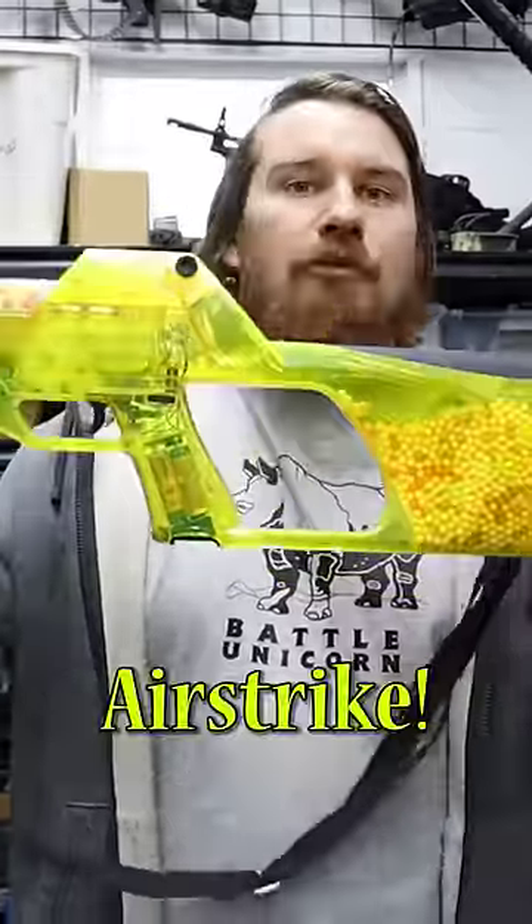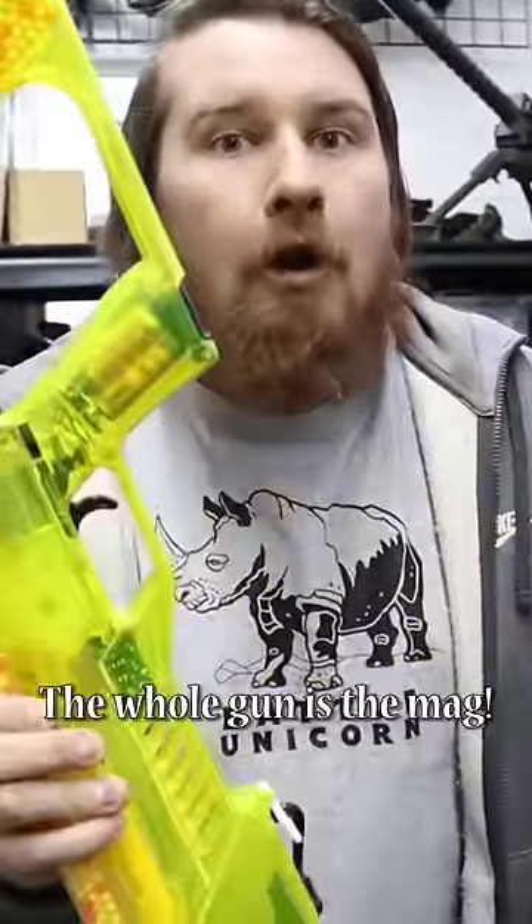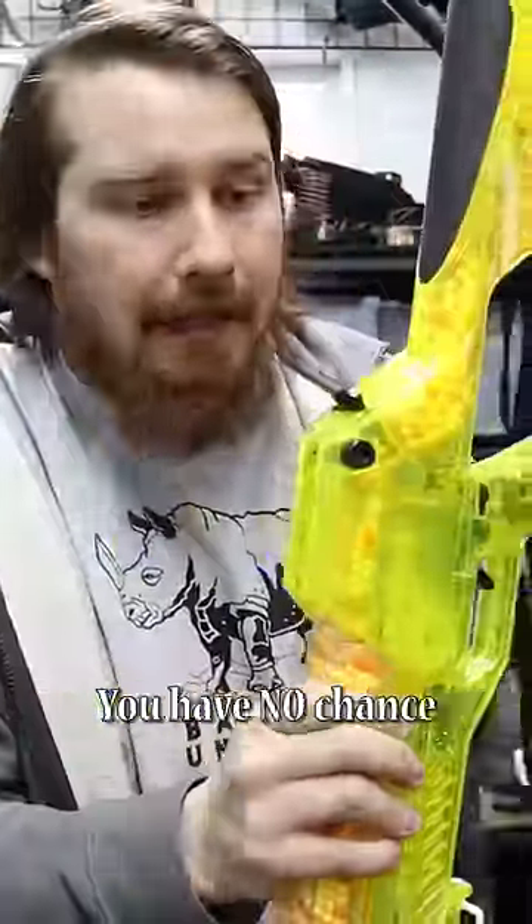This is the Daisy Airstrike. No mags. None at all. Because the whole gun is the mag. You have no chance of sneaking around — it's a tactical maraca. What did you guys think was the strangest one? Let me know down below.